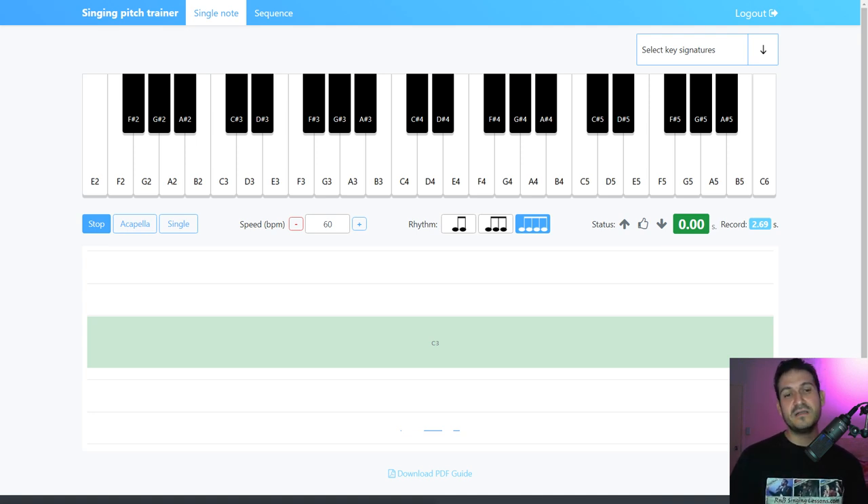Lesson five is acapella and assist. This is a toggle button that turns the piano sound on or off. Once you can sing the note, you need to try to sing it without the help of the piano. You can press A on the keyboard to toggle acapella or assist. It's much harder to do it without the piano, but that's the eventual goal.